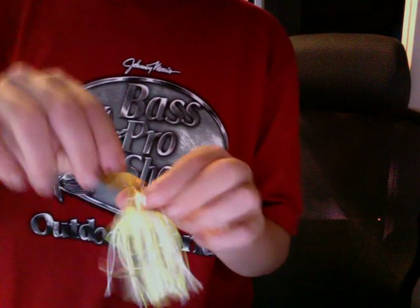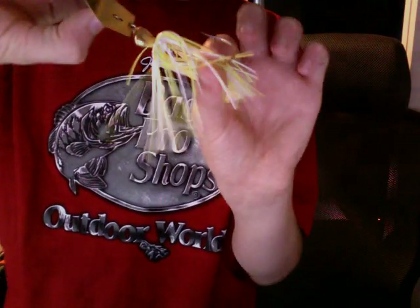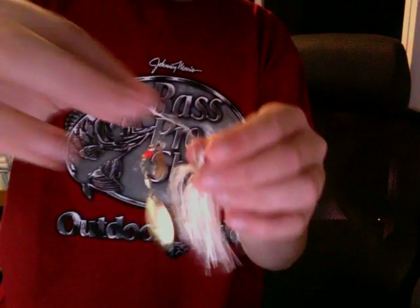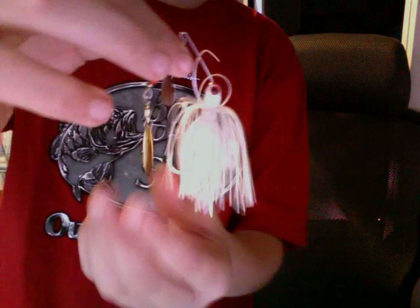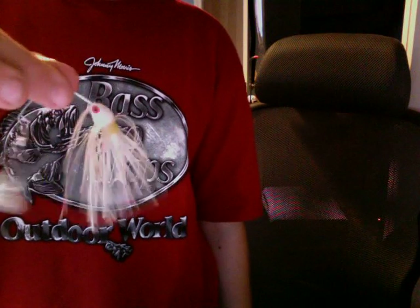We're going on to the Spinner Bait and Chatter Bait area. This is a Chatter Bait — an average-sized Chatter Bait. Chatter Baits have propellers on them and are great in the water — you can catch big fish on them. Next, we have Booyah Spinner Baits — this is a miniature one, it says Booyah on the blade. Okay, next, I have a Strike King Spinner Bait. I caught a bass on my second cast on this.